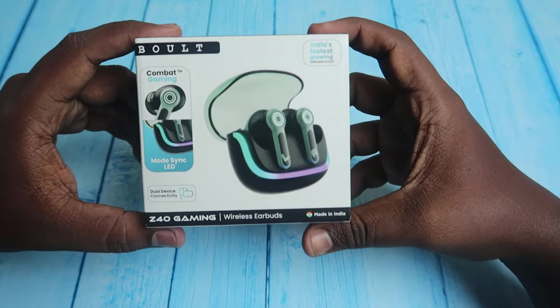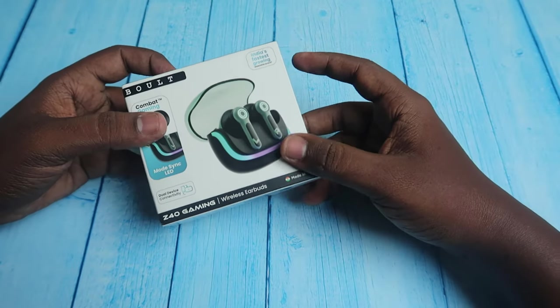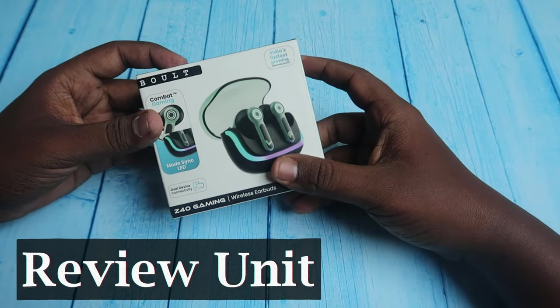The Bolt Z40 Gaming unboxing and first impressions — this is a product review.